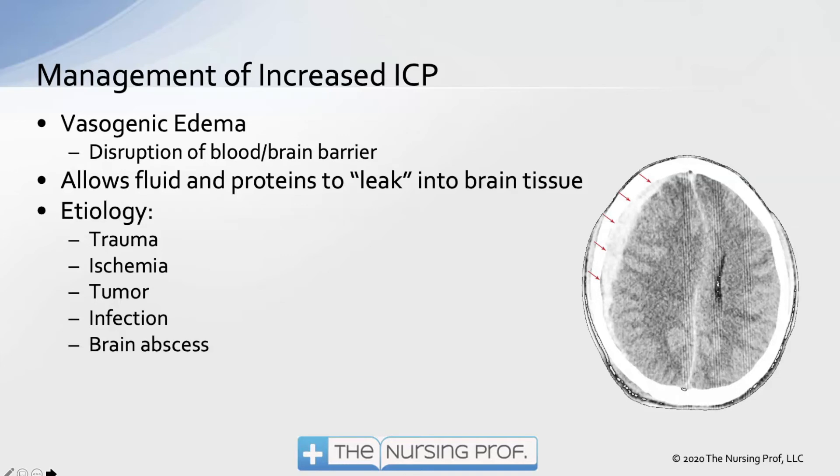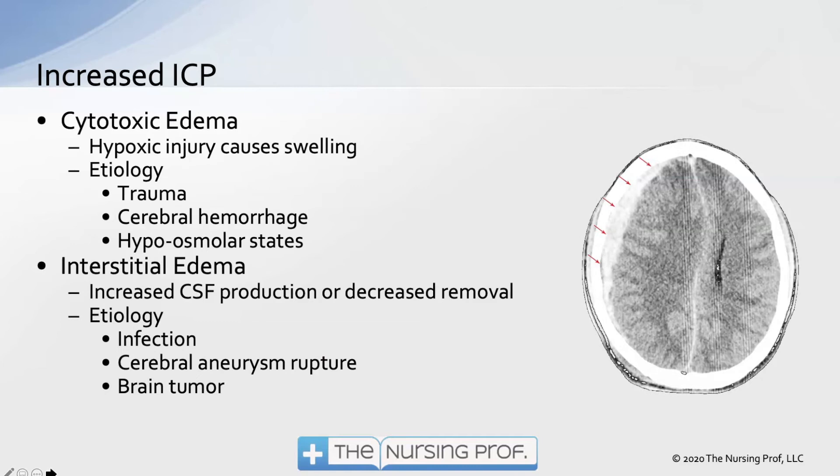The etiology of vasogenic edema includes trauma, ischemia, tumor, infection, and brain abscesses. Cytotoxic edema involves hypoxic injury causing swelling — this could be primary from a stroke or secondary as a result of pressure on the brain tissue. The etiology of cytotoxic edema includes cerebral hemorrhage, hypoosmolar states, and trauma.